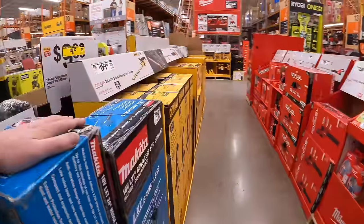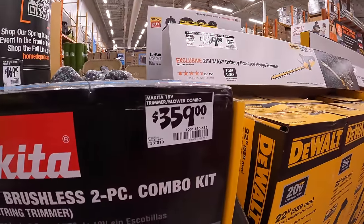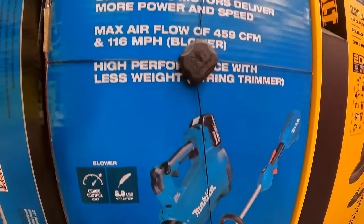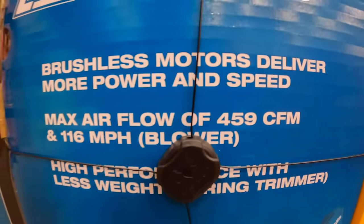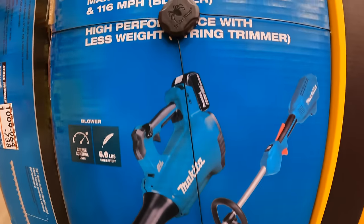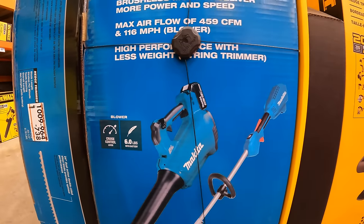I was hoping they would have more. $359 for the string trimmer and blower combo kit — 459 CFM, 160 miles per hour, 4 amp-hour battery and charger.